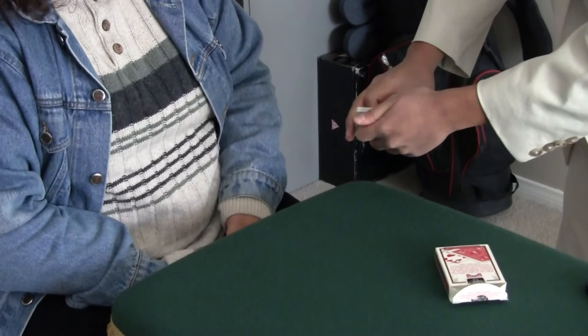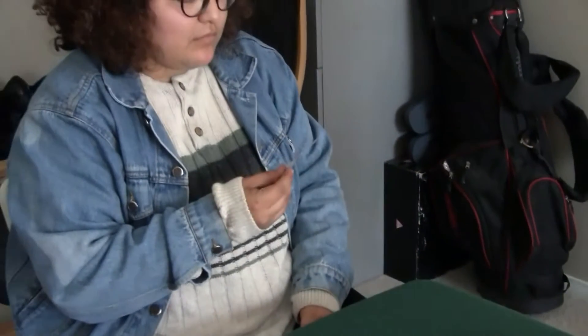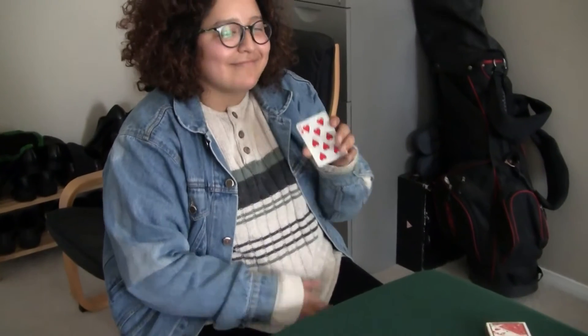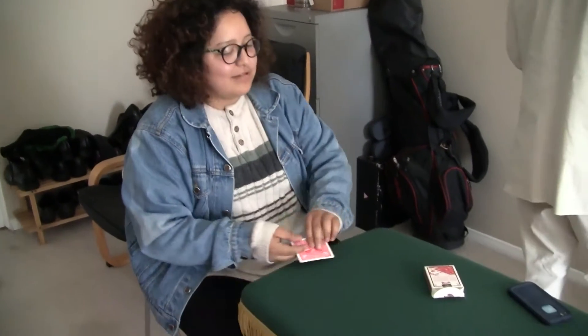Stop. Right here? Can you please take a look at this card, make sure you memorize it, and show the camera what the card is. Have you done that, Kim? Yeah. And can you please place the card into the box so I have no idea what it is.